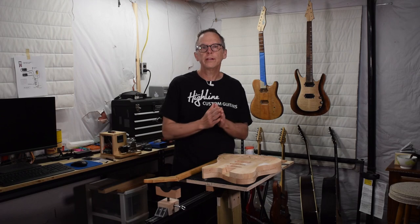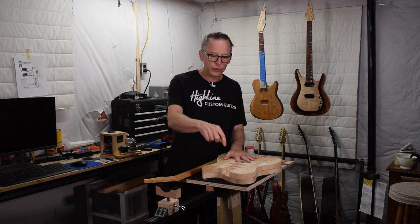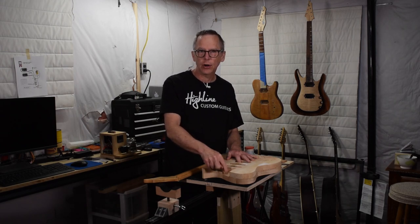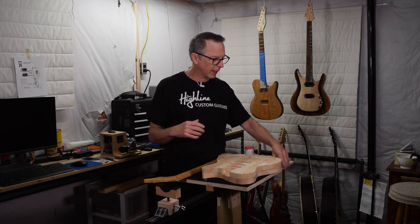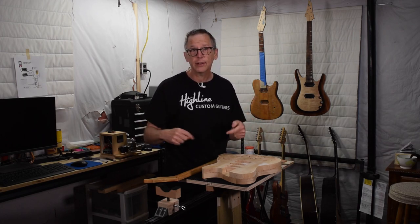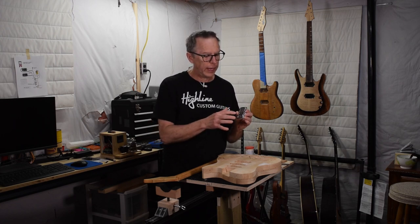In this week's Luthier's Quick Tips, I'm going to explain one of the several different techniques that one can use when determining how deep to make a neck pocket in a guitar build. The method you use is going to be determined by the type of bridge you're installing, and in this tip I'm going to explain the method I use when installing a Stratocaster style hardtail bridge.